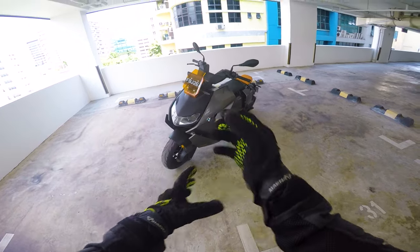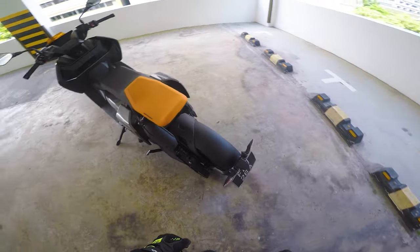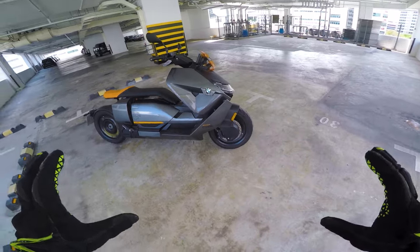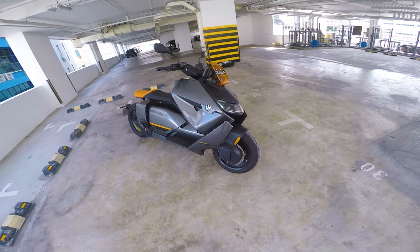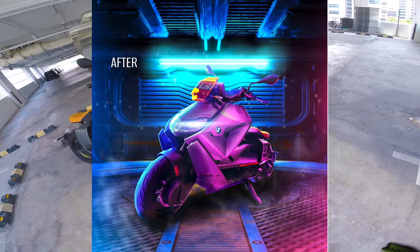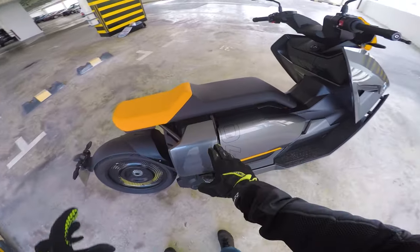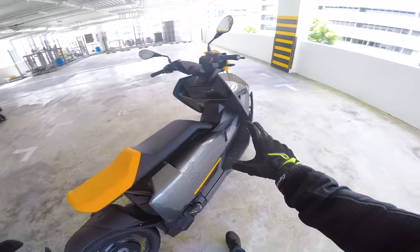Here is the CE04 BMW electric motorcycle. From the look of it, it actually looks very cyberpunk-ish — very sci-fi. That's why I actually did a little digital art effect when I went to the showroom. I took the shot with my iPhone 14, did some Photoshop, and that's what I got. You can see all those futuristic dynamics, and the seat is also very futuristic, very minimalist.